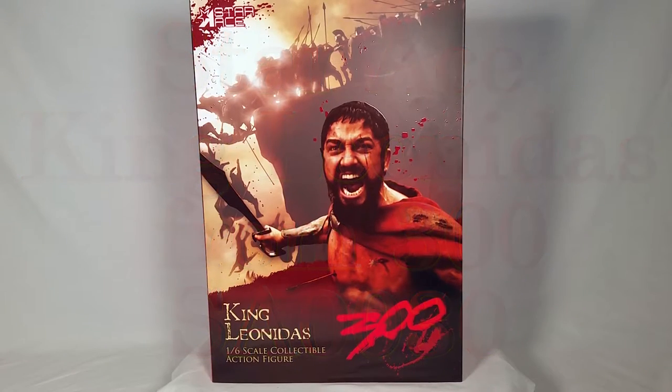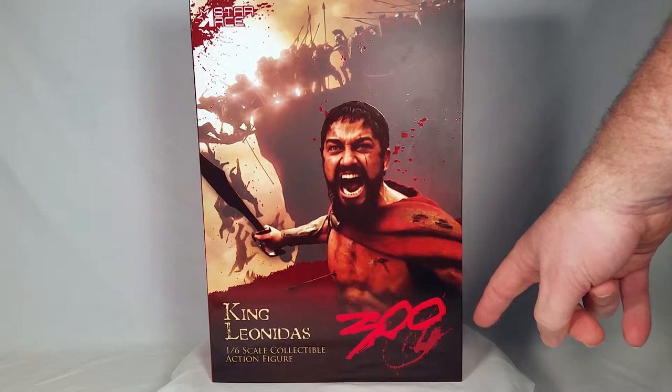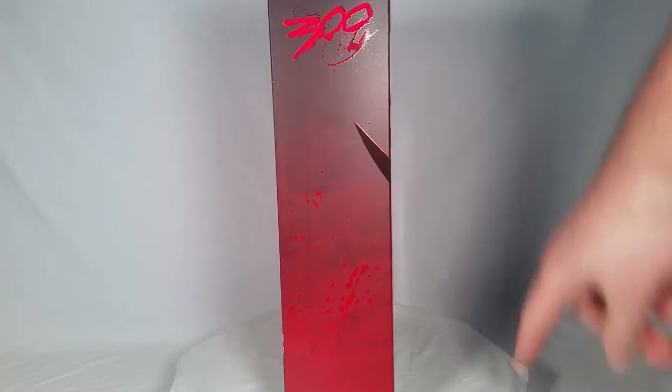Hey, what's up, Sari Emerald here. This will be an unboxing of the Star Ace King Leonidas from the movie 300 — a one-sixth scale collectible action figure. On the side of the box it says my favorite movie series, King Leonidas SA0030.